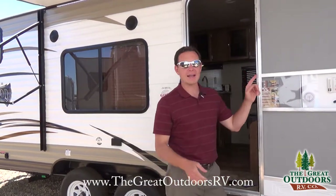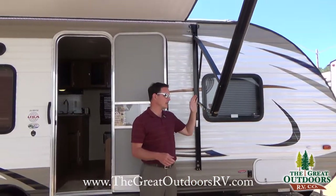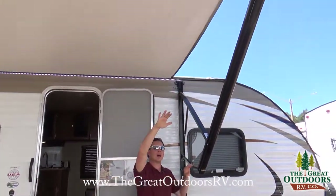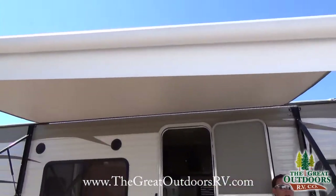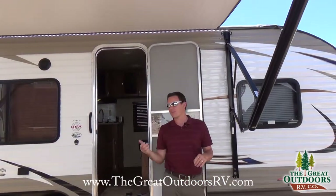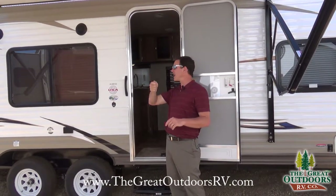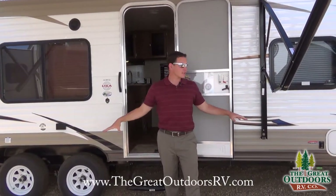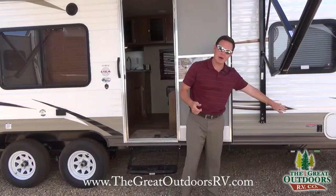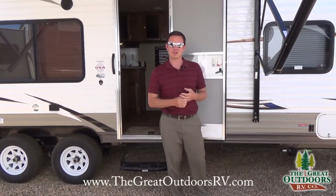This also has a new type of awning. It has an adjustable arm on it, so if you want to adjust the rain runoff, you can pull it down and control the water flow direction. It's a power awning — you can control it with just a remote to put it in and out. You can also put your stabilizer jacks up and down automatically with a push of a button, or manually if you need.